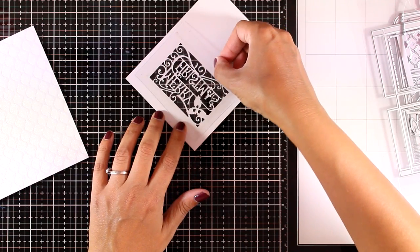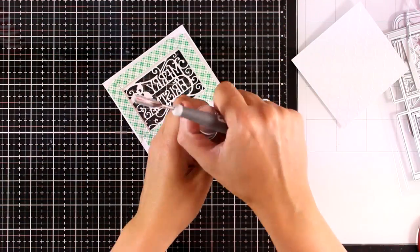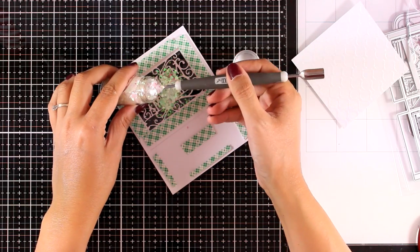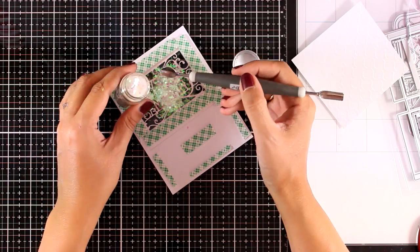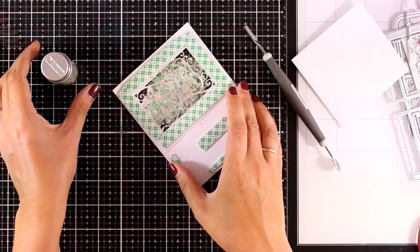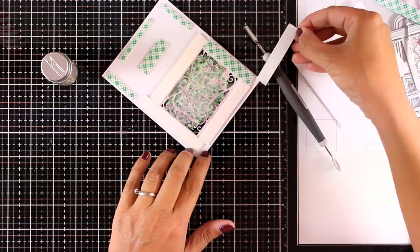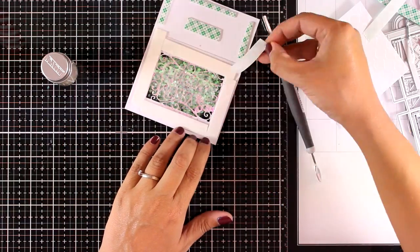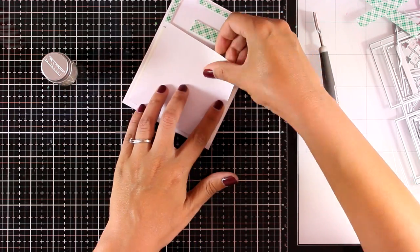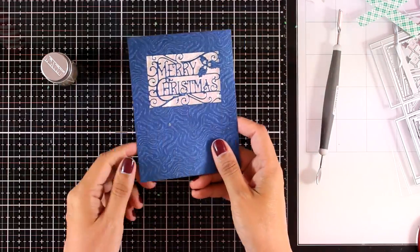I placed acetate on top of the window, added confetti inside — using foam tape to create a little pocket. With my handy spoon I added Diamond Harlequin from the Tonic Pure Scene confetti collection. I then removed the backing and covered everything with my paper.